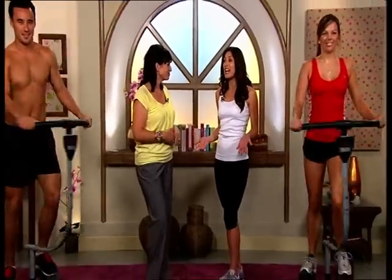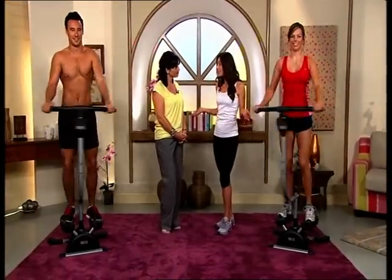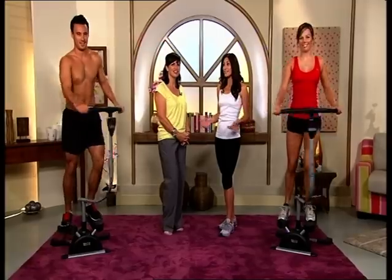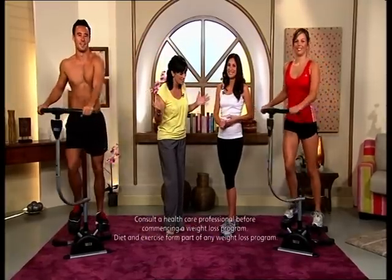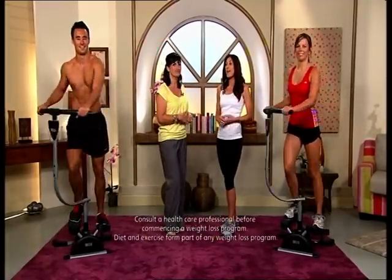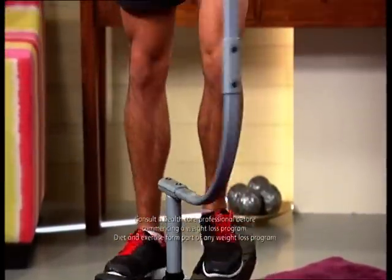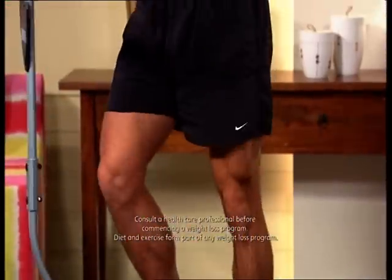Spending hour after hour working out to lose weight is a scary thought, and we've all got better things to do. This is why the Cardio Twister was designed. It's the clever engineering that helps you trim and tone that figure faster than you thought possible, in the comfort of your own home. You can work smarter, not harder, to get the body you want.